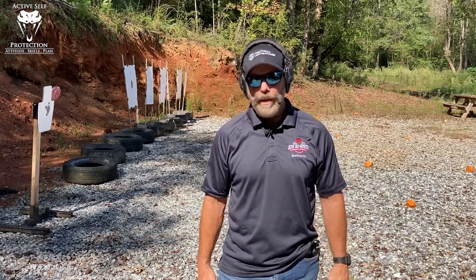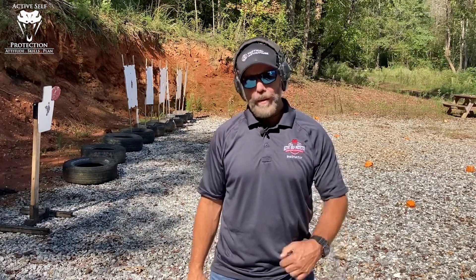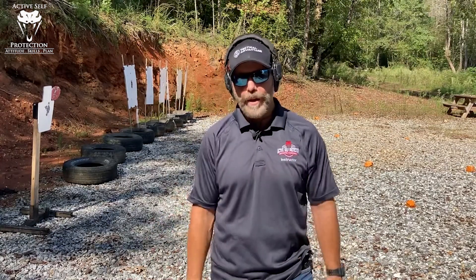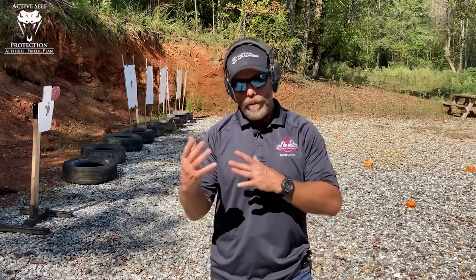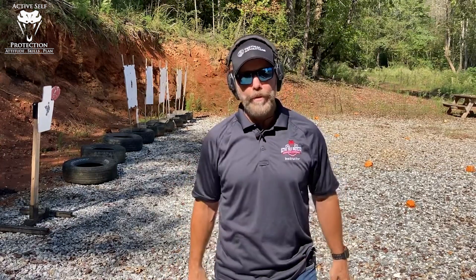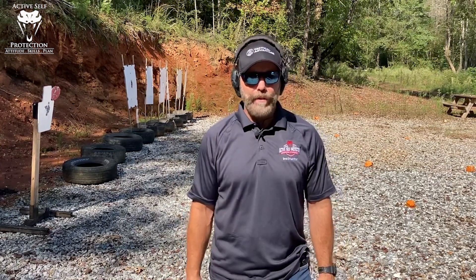I saw this trigger drill many years ago, and I have to be honest, I didn't understand it. I wasn't ready to be in the mode of understanding how this could apply to me. I was always an accuracy-first shooter, so I was trying to force everything in my shooting to fit that category, and I hadn't really pursued speed and efficiency yet. Now I'm really in that mode. Riley Bowman taught it in his class — I think Rob Latham is the one who originally did it, to give both of them attribution — and I'm finding a great deal of success out of this.